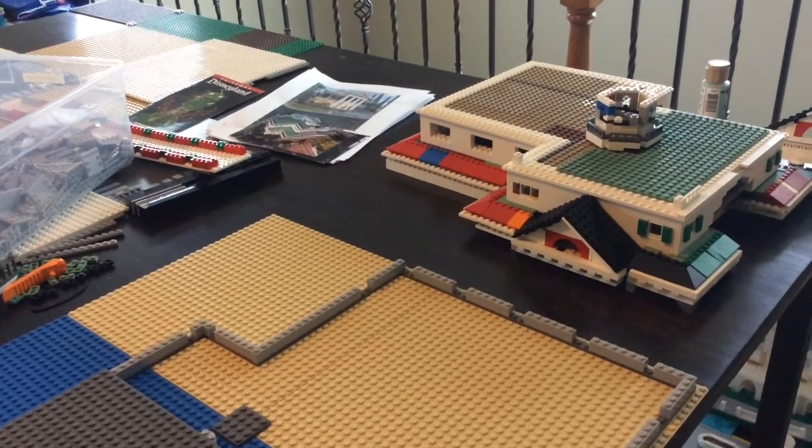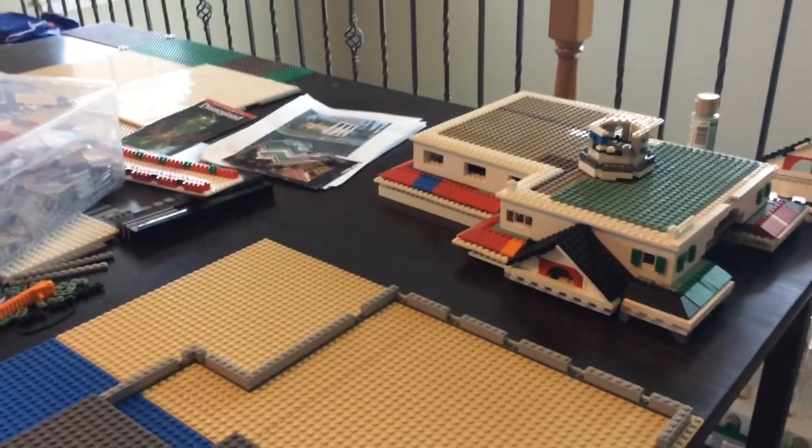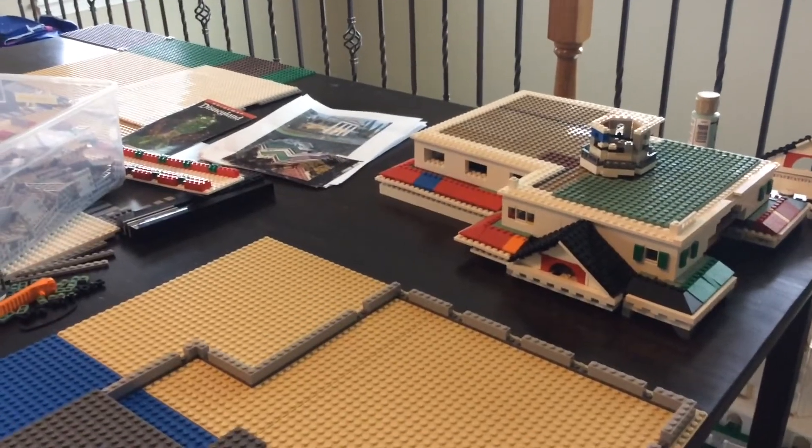Well guys, that is it for this week of Building Disneyland in LEGO. I'll see you guys next time on Brick-A-Vision. Keep on building. Bye.